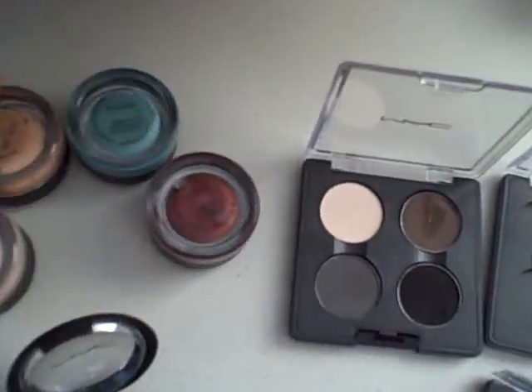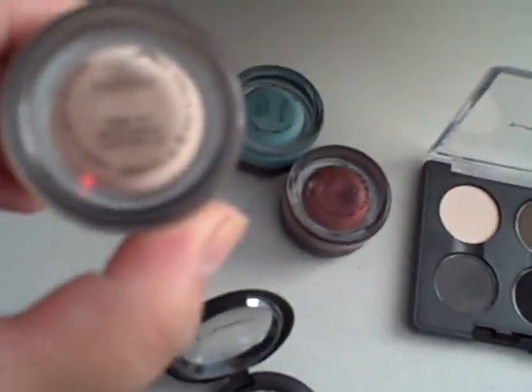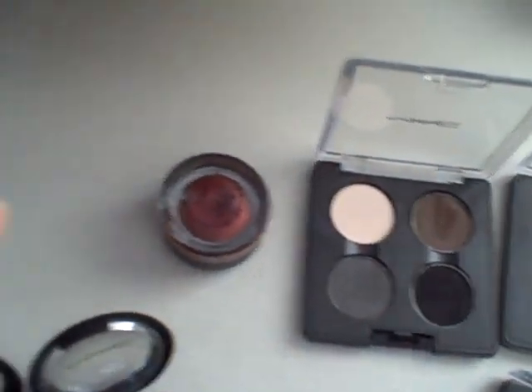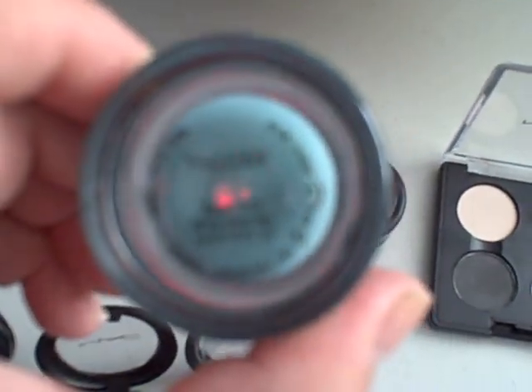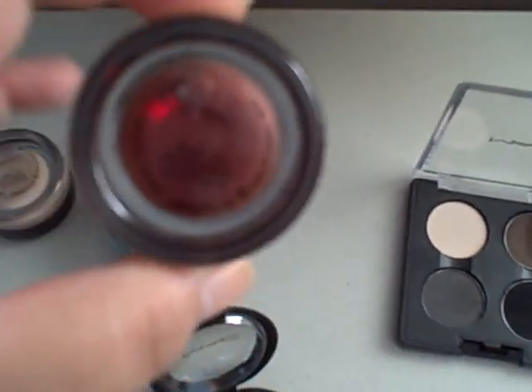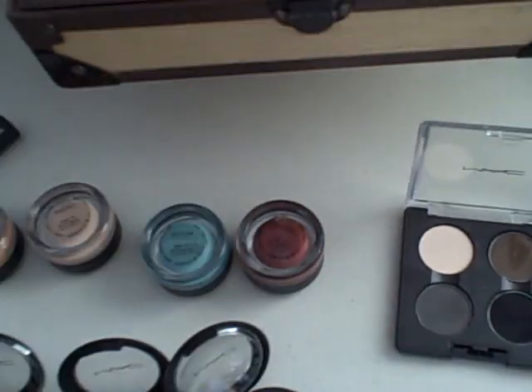And then I have my four paint pots. I know it's so sad, I only have four. I have this one in Painterly. And I have Lay in Low. Then Rollikin. And this is my favorite — Artifact. It's a really nice purpley color. I always close these so tight because I'm afraid they're going to dry out. So that's Artifact — sorry, I couldn't open it again.